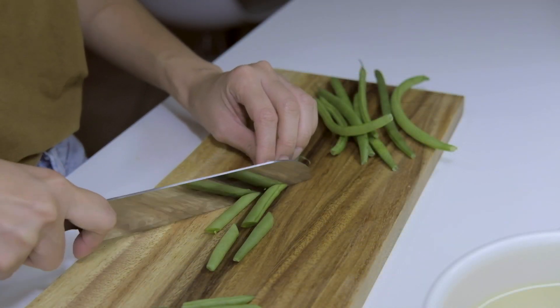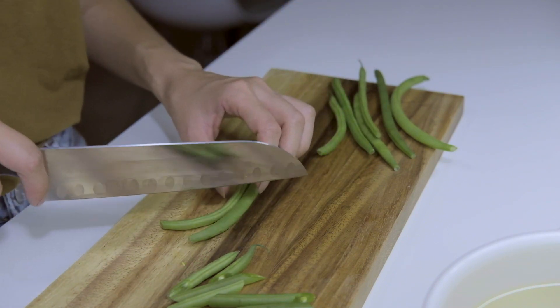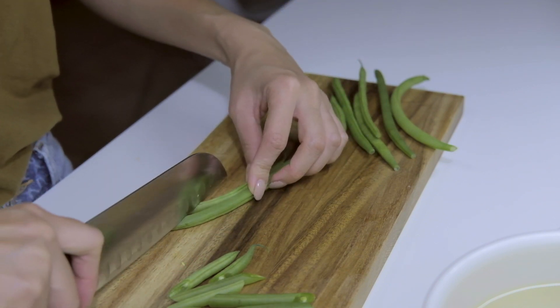Try and separate the onion layers so they can be evenly distributed in the stew. I'm using about a dozen green beans today — slice them into 1 to 2 inch pieces. You can also use peas or edamame if you like.